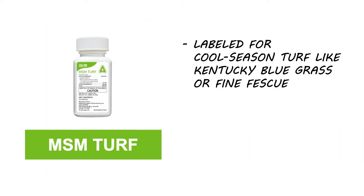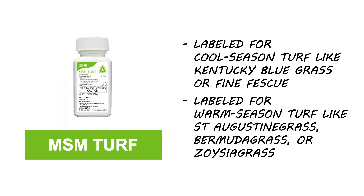MSM Turf herbicide is labeled to control weeds in cool-season turf like Kentucky bluegrass and fine fescue, and it may also be used to control weeds in warm-season turf like St. Augustine grass, Bermuda grass, or Zoysia grass.